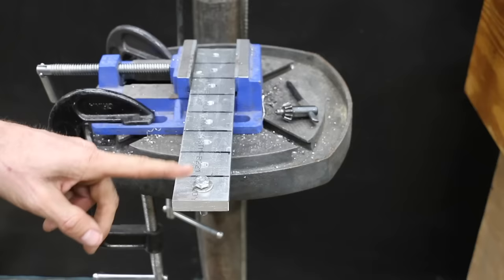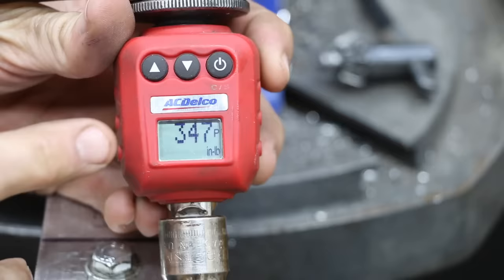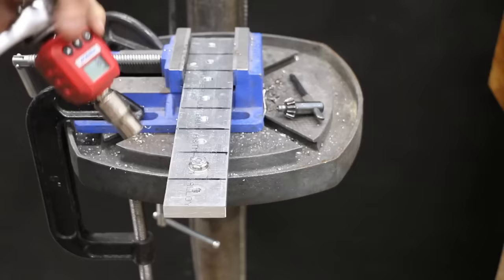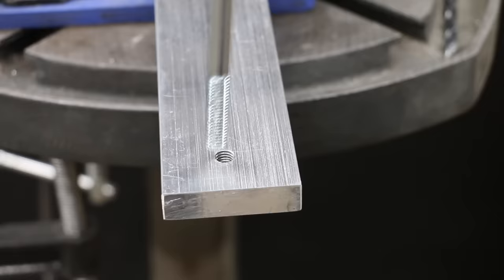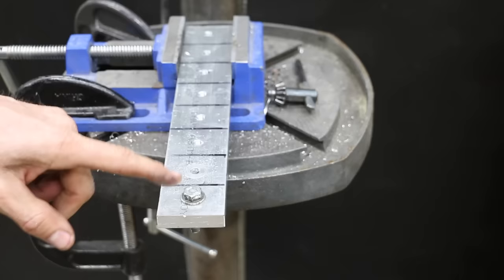Let's see how much torque it takes to strip out the threads — 347 inch-pounds. Let's test this again. This time, 305 inch-pounds. So for our control, an 8mm bolt with a 1.25 thread pitch is stripping out at 300 to 350 inch-pounds.